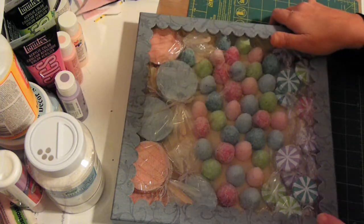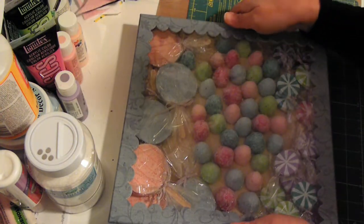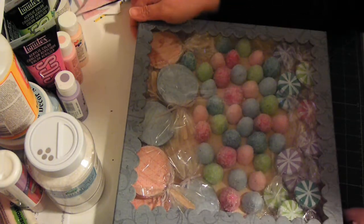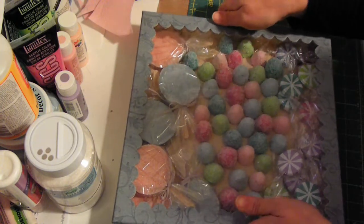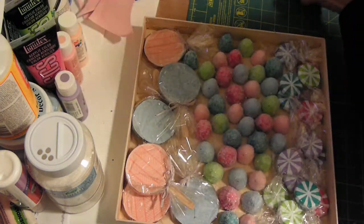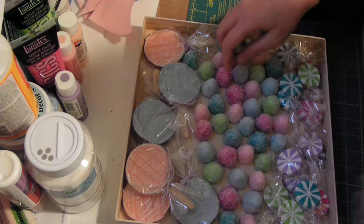Here are some of the candies I've made. I just used a little shadow box — I think this was Kay and Company's shadow box — where I could store them, but it kind of looks like a candy box. I'll take the lid off and show you.